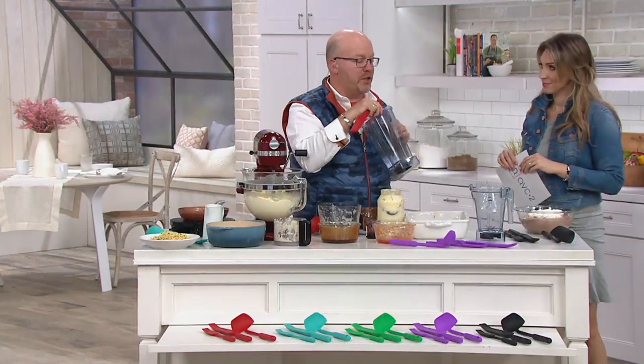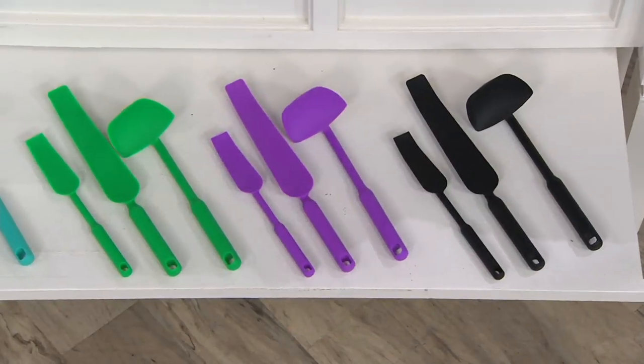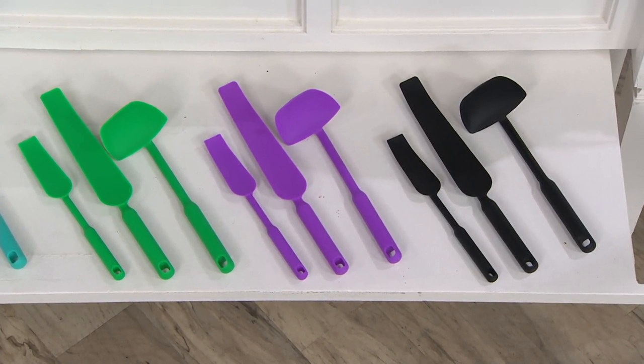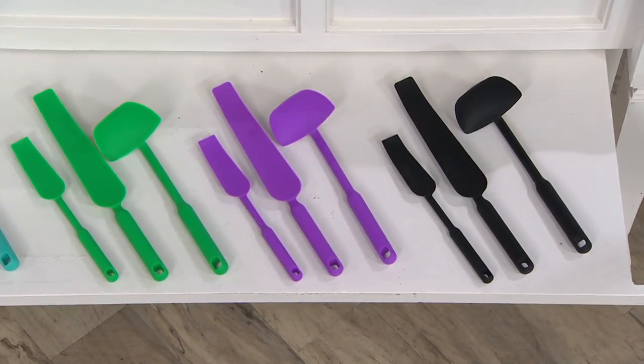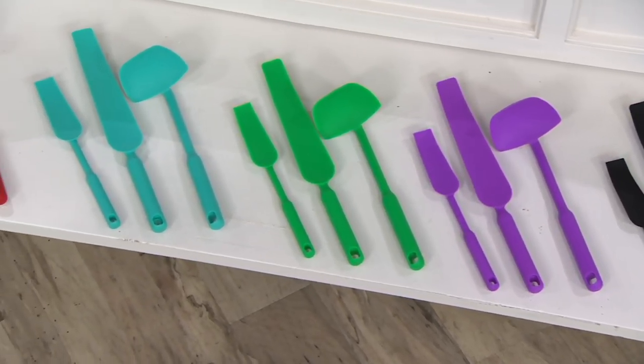So that's why this was created. But then we realized, oh wait a minute - it does a whole other bunch of things. We're going to show you colors because everything's matching today, which is really fun. We have the black. Remember, you're getting the set of three: large and small squeegee and the scraper ladle. That purple is beyond gorgeous. Green, aqua - two in that color family.